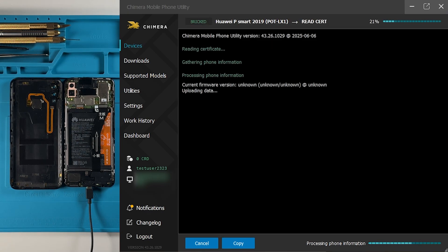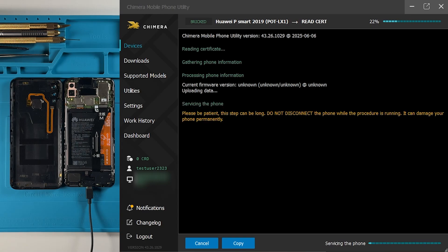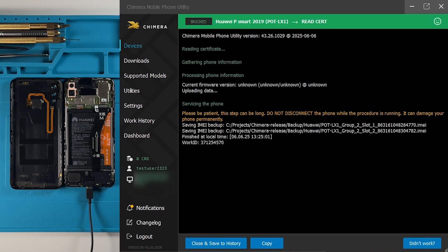The operation may take a few minutes to complete. It's very important not to disconnect the phone during this time. Once the procedure is finished, Chimera Tool will show a message confirming that the operation was successful.